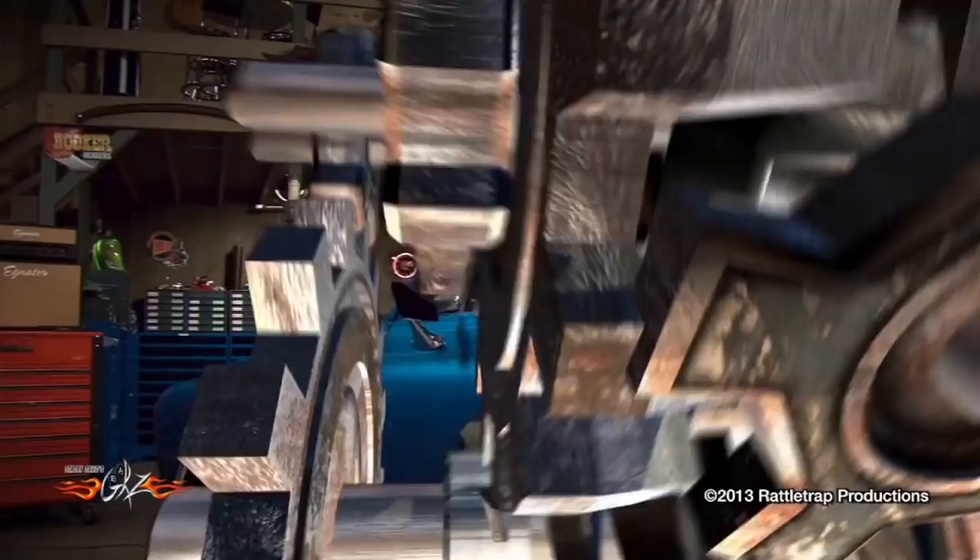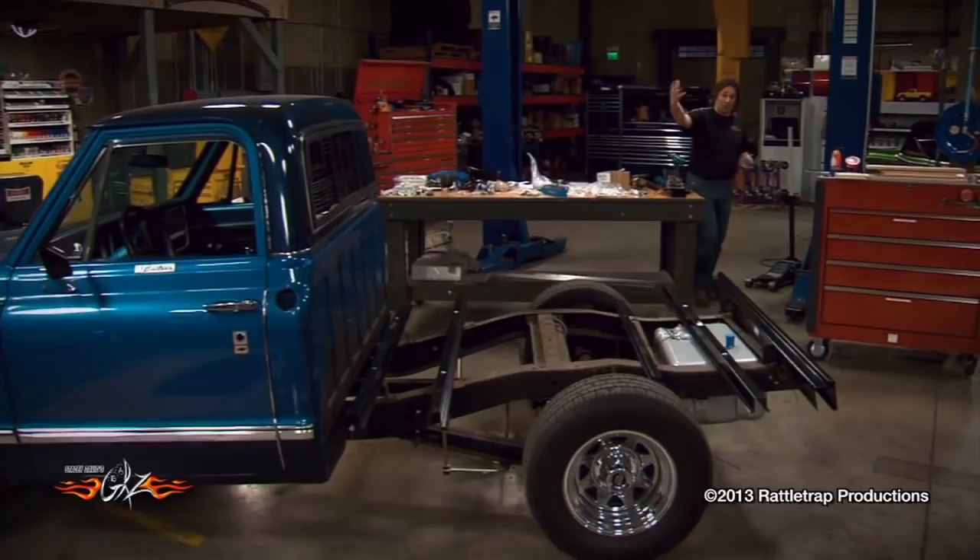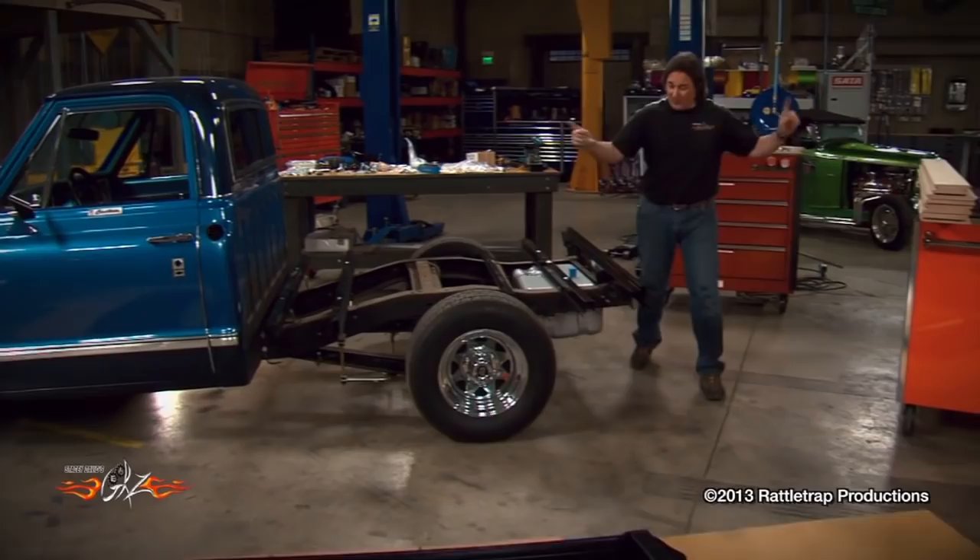Welcome back to Gears, where we are in the final steps of converting a long bed Chevy truck into a short bed. So far we've shortened the frame, we've relocated the gas tank, done some preliminary fitting of our parts. Now we are ready to start assembling this LMC bed.